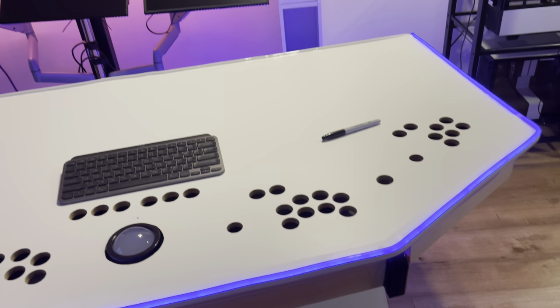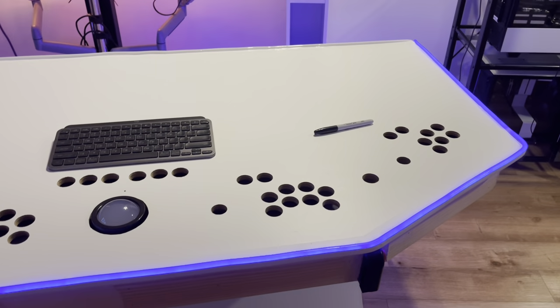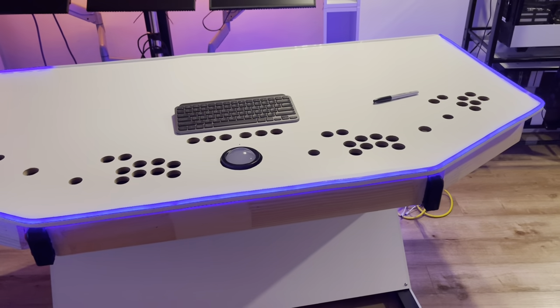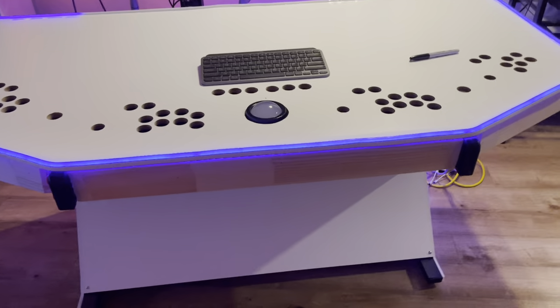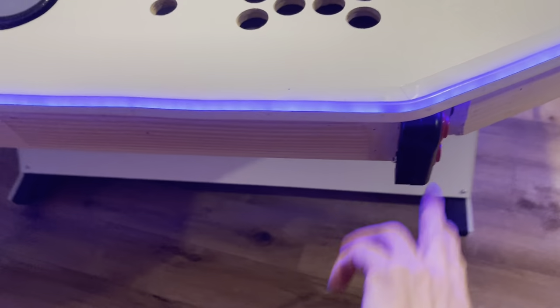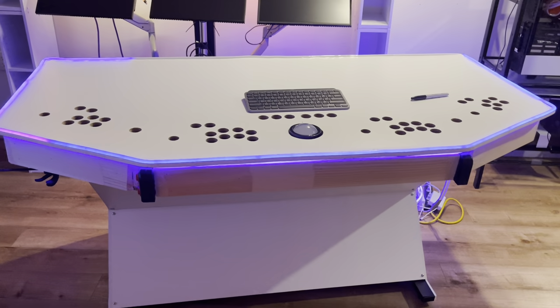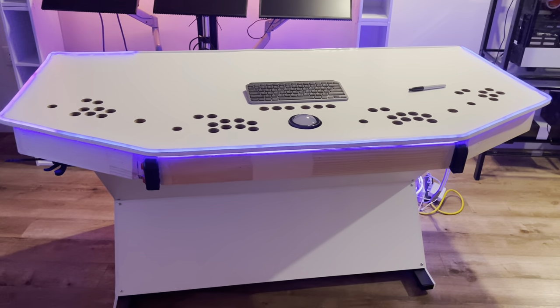It's going to include all the Sinden light gun, the Wiimote, PS4, PS5 controller, spinner, flipper, plunger. Everything that you can plug on the RetroBeast will be accessible.